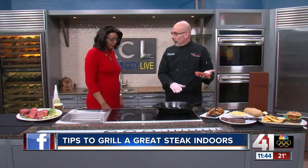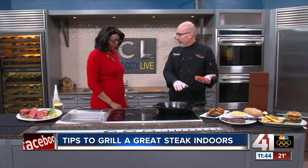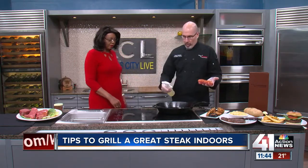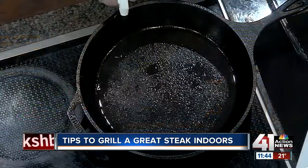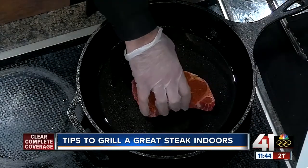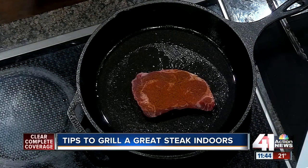Next thing you want is a hot grilling surface — somewhere around 450 to 500 degrees. We're using a cast iron today. You need a little canola oil. We're going to spray that in there and drop the steak right in. Let that start cooking — about three to four minutes on each side, depending on how you like your steak.